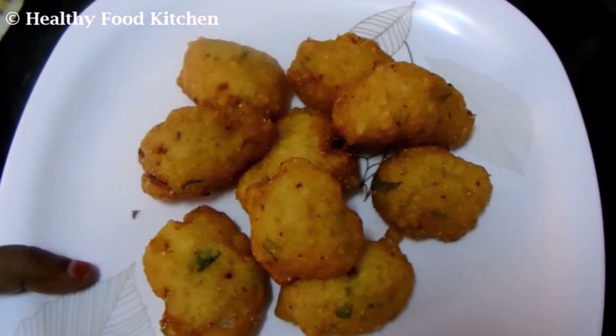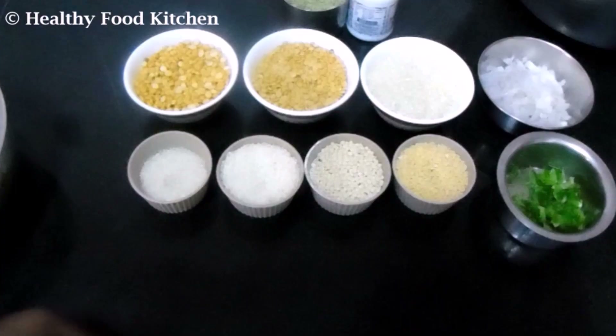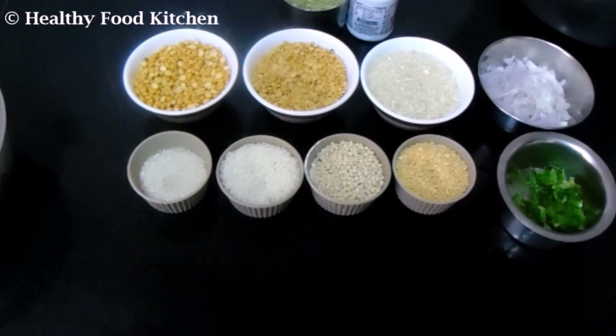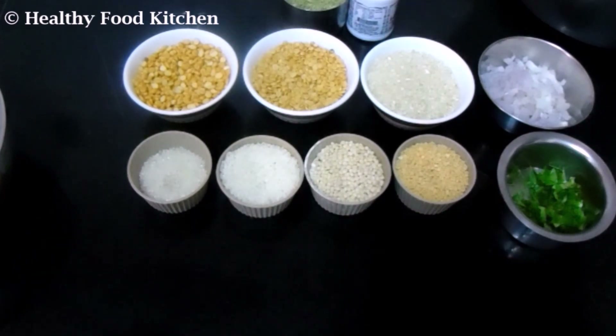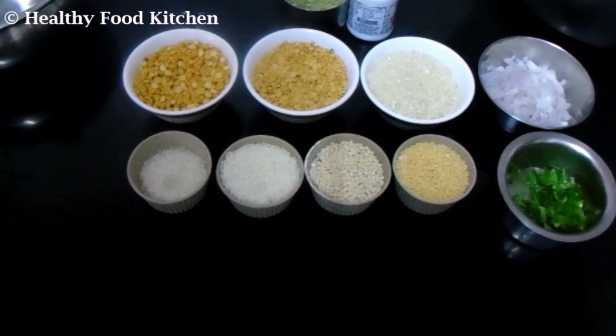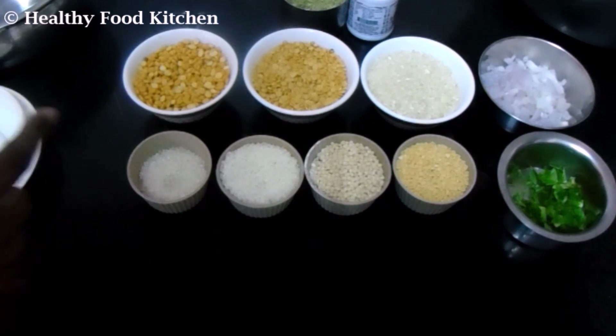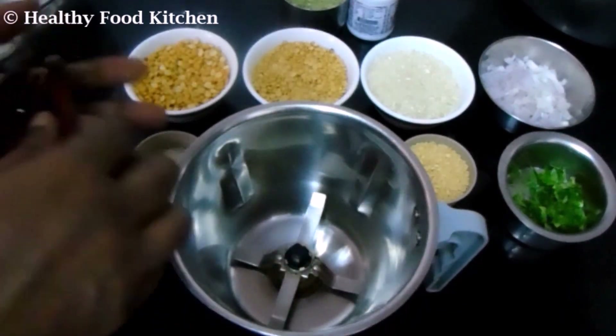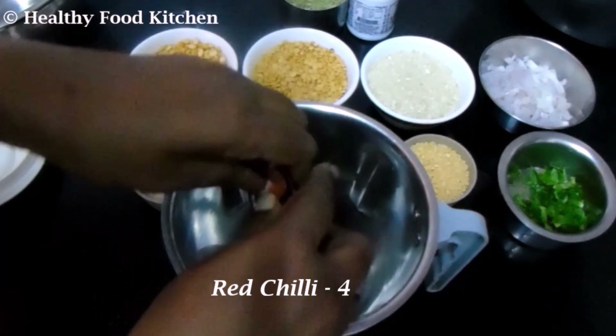I'll tell you how to do this. Now let's see what we're going to do. This is very famous. This is how we're going to make it.